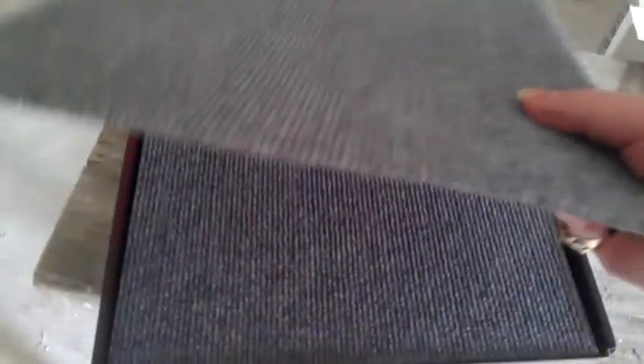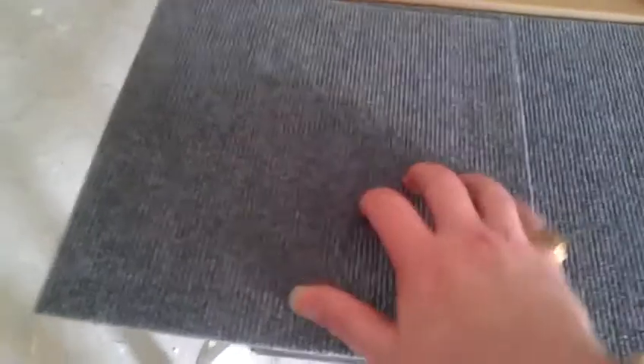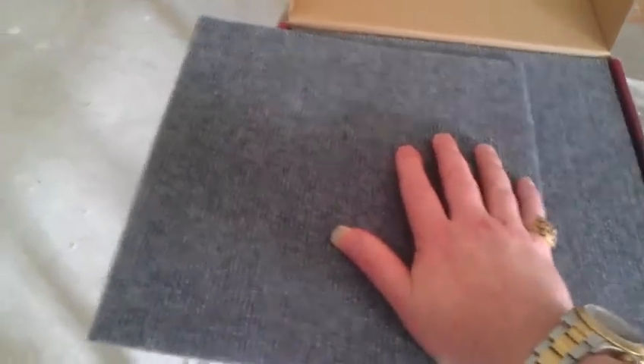A question that people have been asking me is what's the floor going to be like. What we've decided to do is use these tiles here. These are used for office buildings. They're not very thick, but they look really, really nice. They're very durable — you can't tear them. These are going to go on top; they have an adhesive on the back, and it'll just give a skin on the floor that we have now.